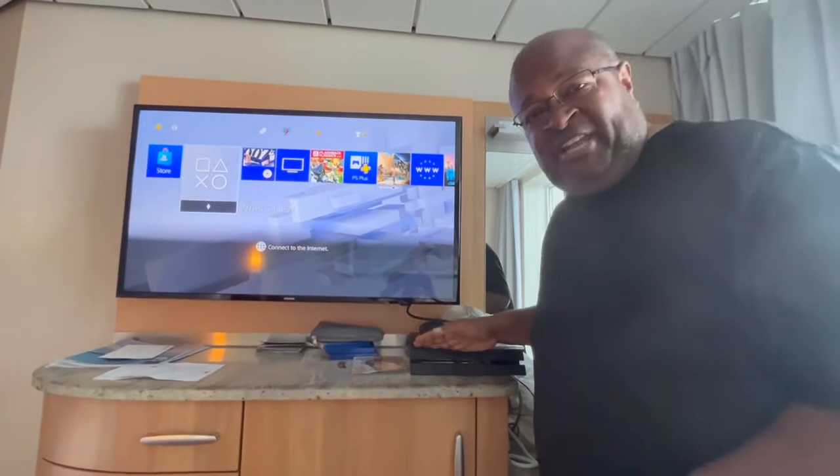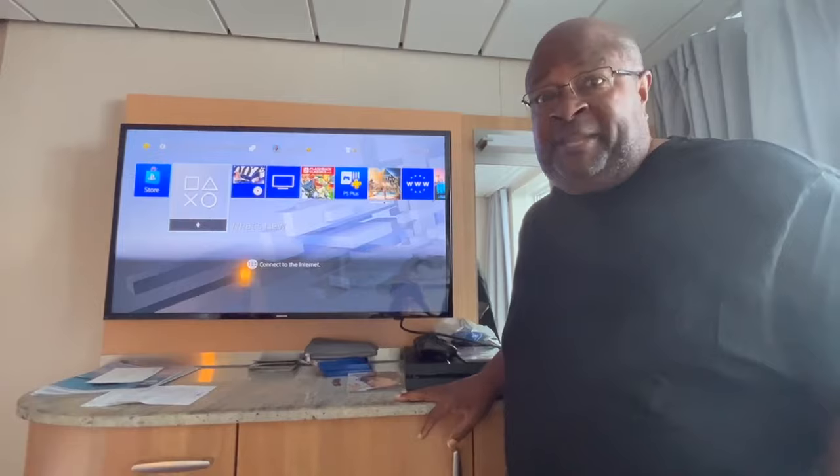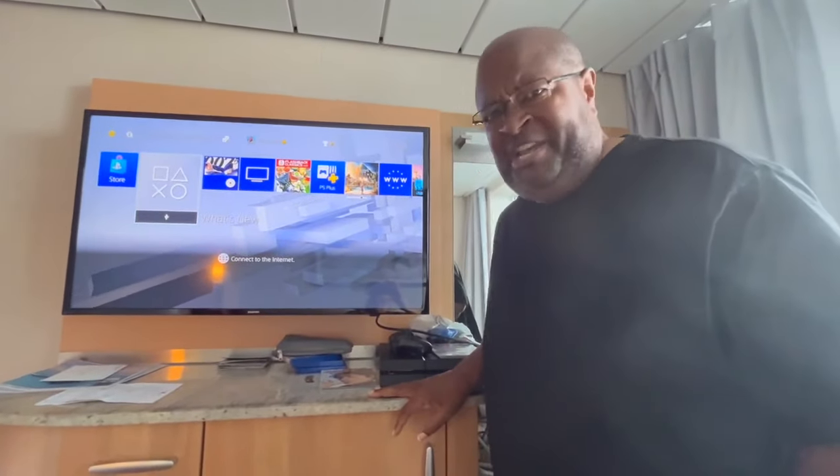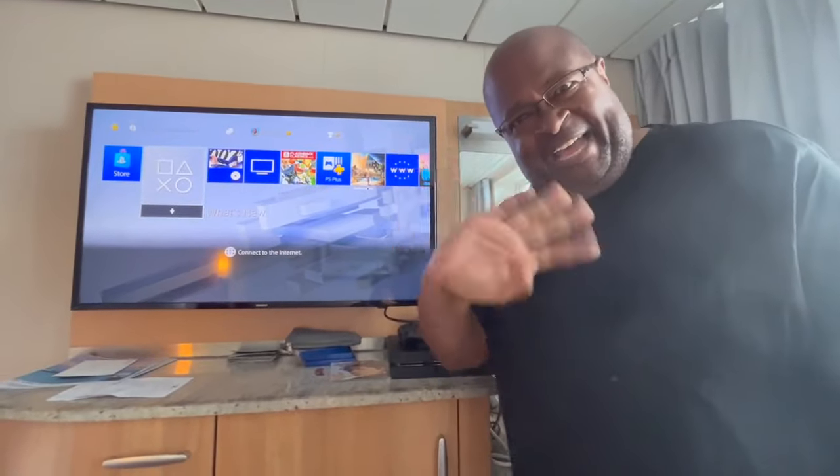So whether you're using a PlayStation like I am, Fire Stick, Apple TV, Blu-ray player, DVD player, or VHS machine — shame on you — you'll be able to watch what you want to watch on the cruise. Have a good time.